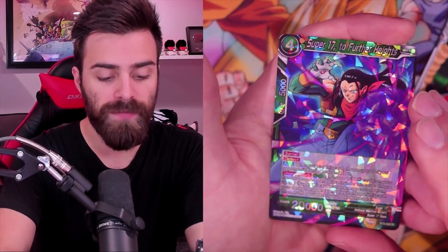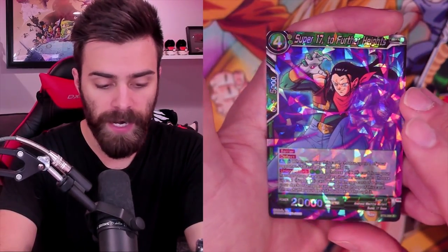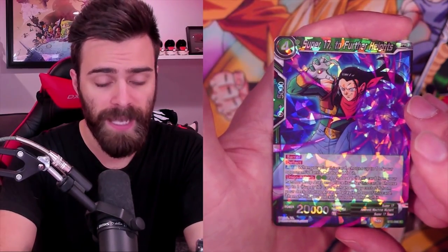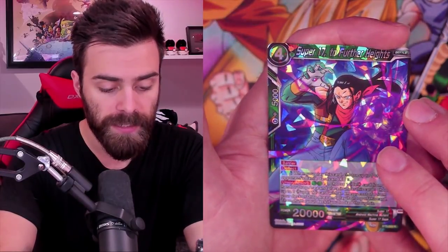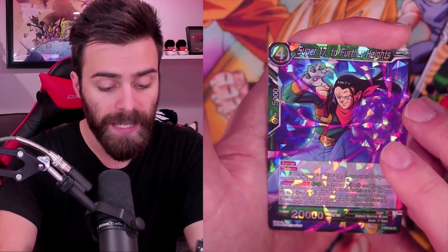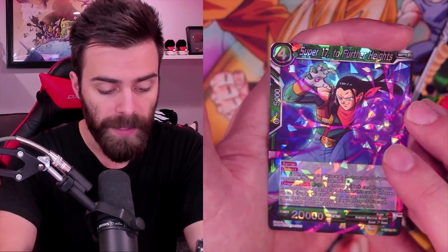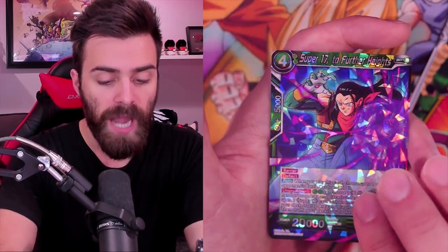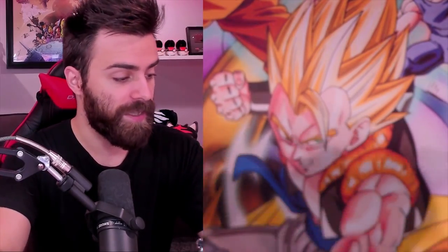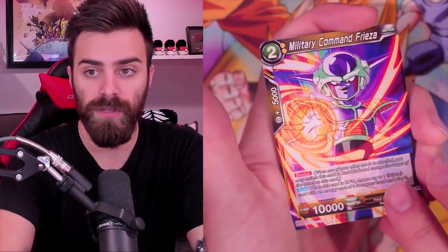Super 17 - To Further Heights. This is a Rare. Barrier, Deflect - so it has Barrier, can't be chosen, and Deflect means when it first gets played your opponent can't play Counter Play cards. Union Absorb for four: you can take a Cell from your hand or Drop Area and place it under this card, then choose one Super 17 with energy cost six from your Deck or Drop Area. I like that - Deck or Drop is much better than hand. And it's from your Drop - so I can combo with it or ditch it with something, like with Create Android if you're playing an Android deck. Really, really nice.